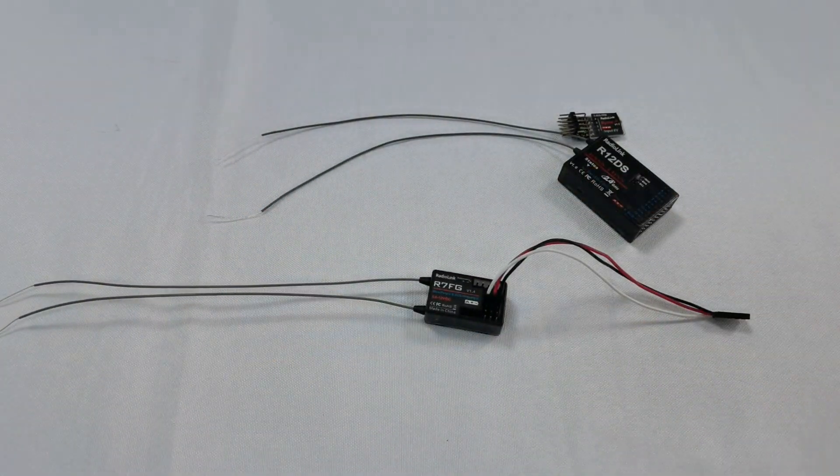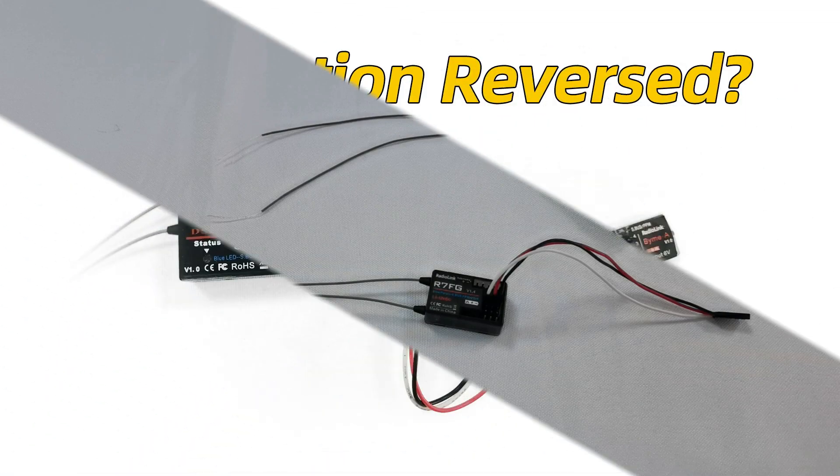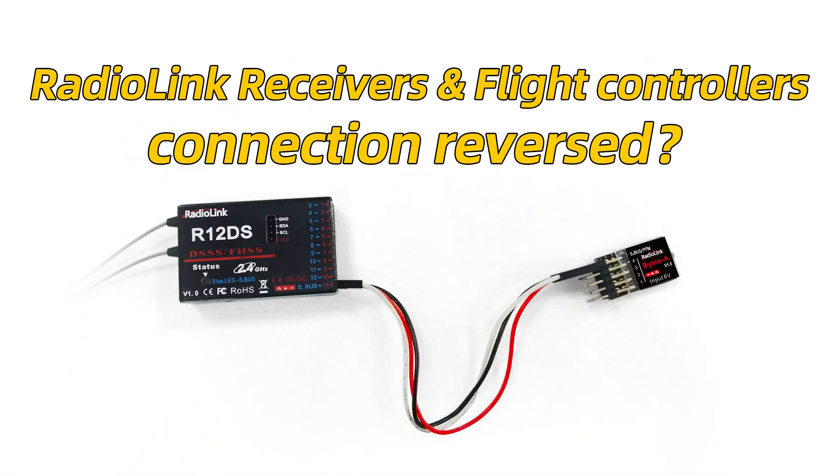For all ReadLink devices, please check this tutorial for the right connection.